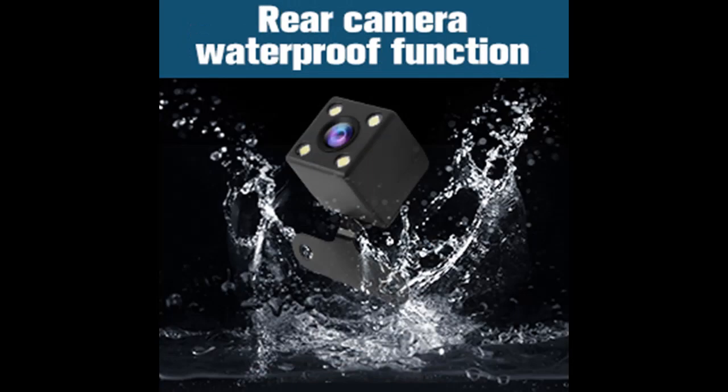Simple plug and play operation — it can record and play high-definition video. Format the SD card before recording.